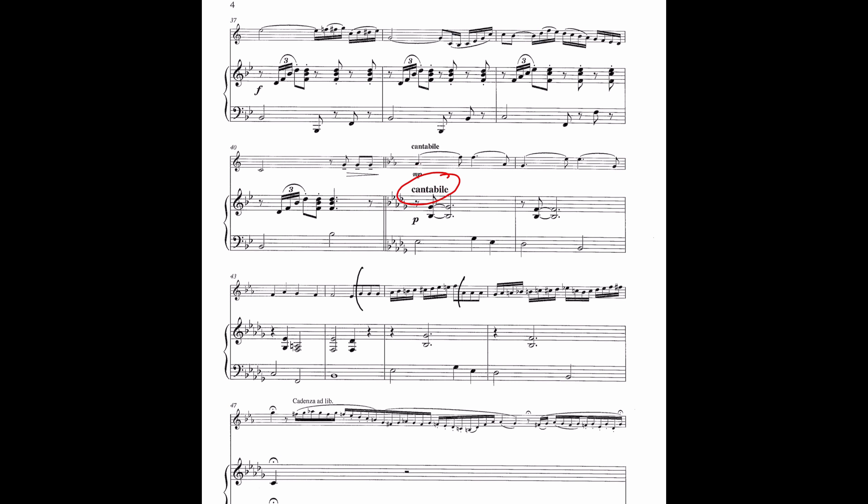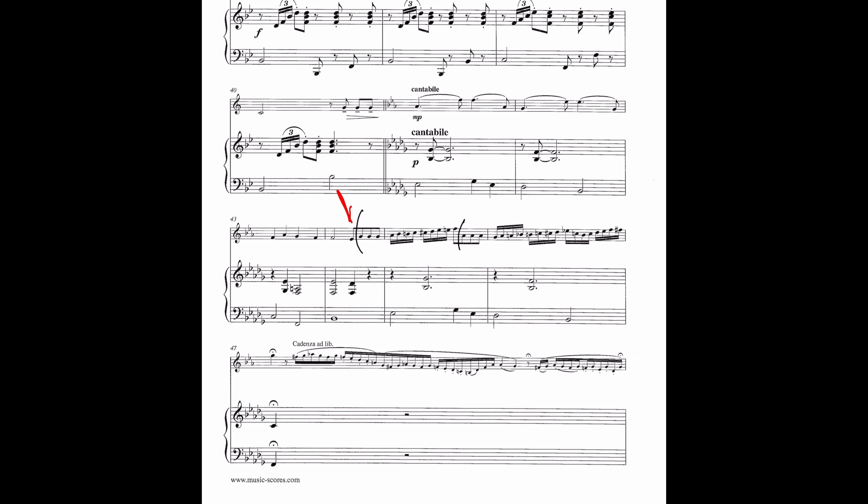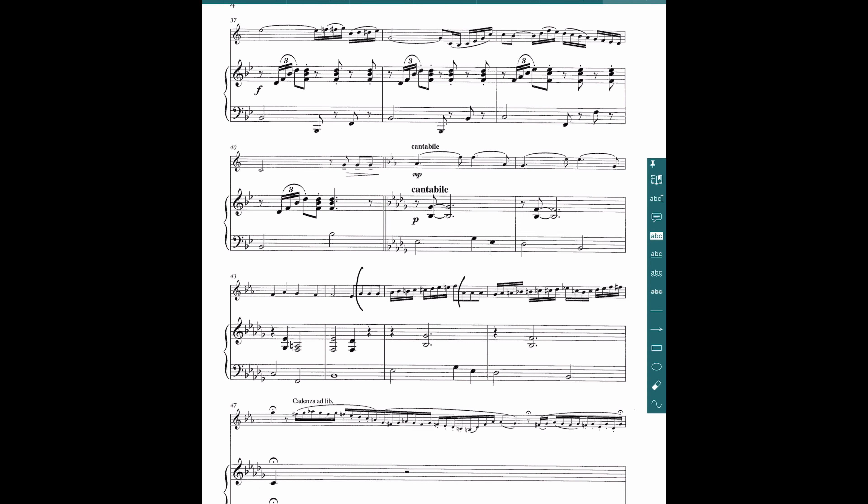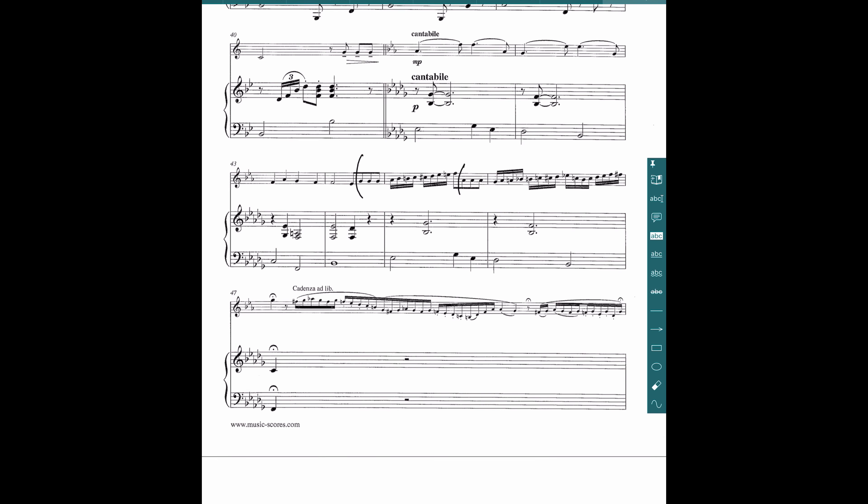Cantabile is not really a tempo marking — it's actually a how-you-play marking. Cantabile translates to 'very singingly,' which means the tempo can be pretty fluctuating. The joke is that soloists, singers specifically, have a really bad internal metronome — some of their notes are really short when they should have been long. So these are things I need to be ready for because soloists can really affect the tempo. Right over here the soloist was taking bigger breaks and really pushing or pulling the tempo, so I marked where the soloist was breaking the melody to pay attention to those spots.